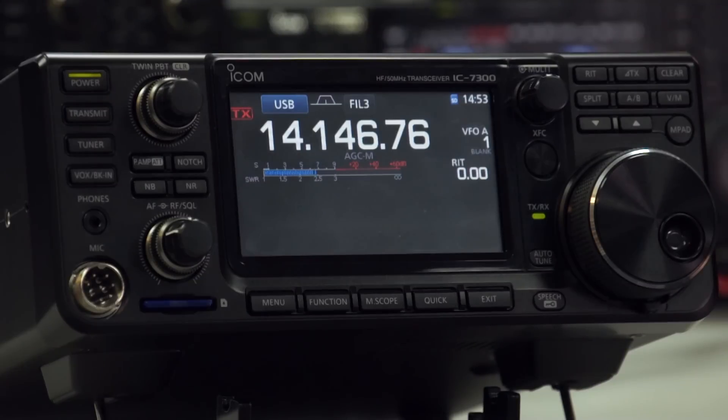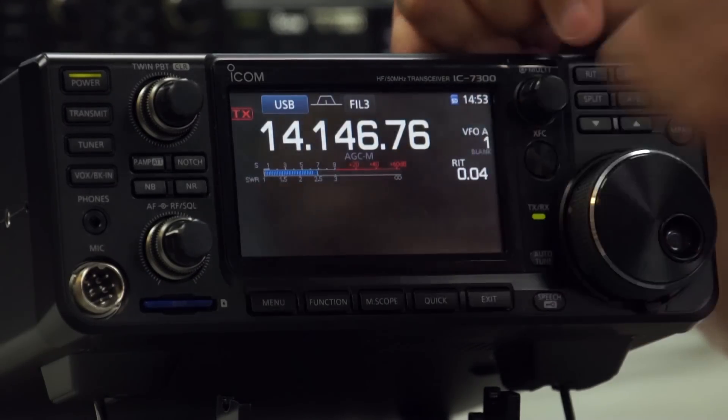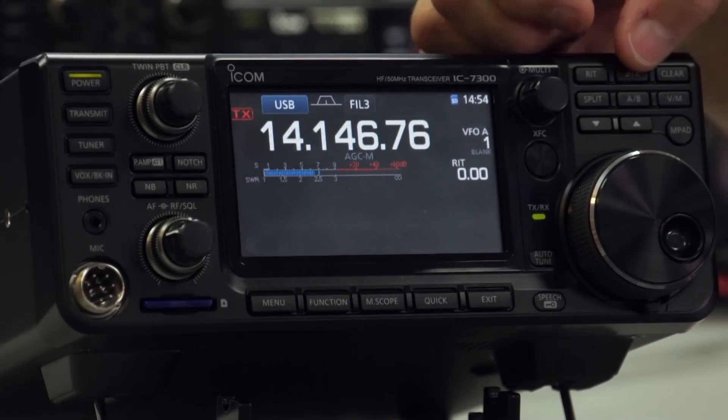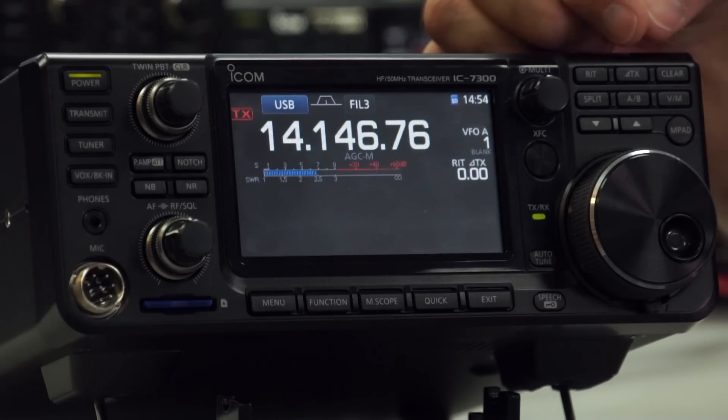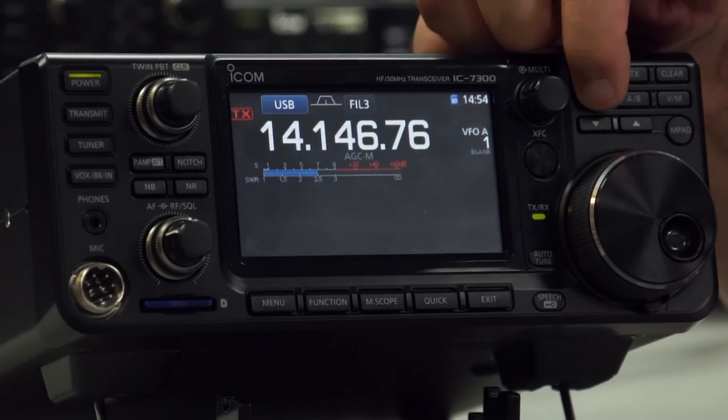I've already mentioned RIT, which is on here at the moment — I can change it one way or another. Delta TX is a transmitter offset. We can clear both of those and turn them both off.